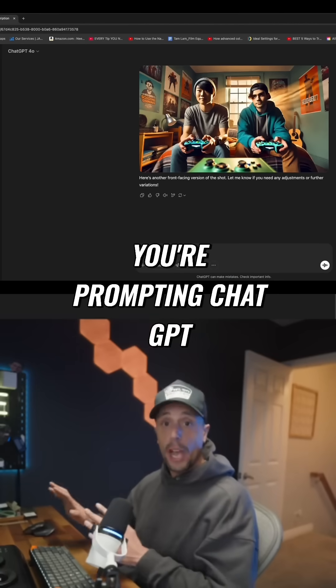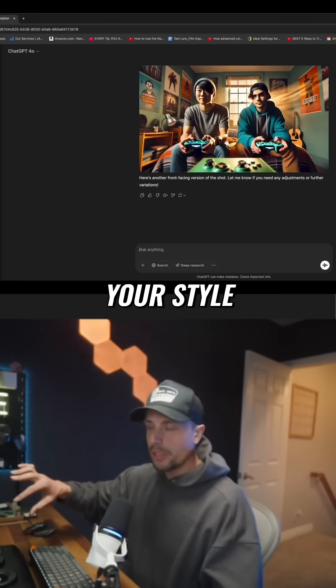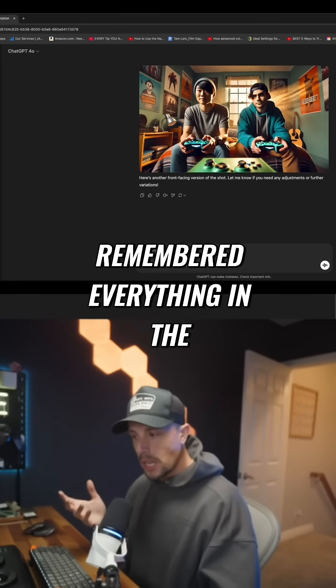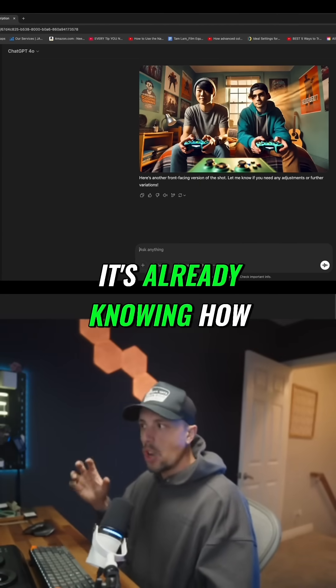I don't know how you're prompting ChatGPT, but the more info you feed it, the better result you're gonna get. Over time it's gonna learn your style, so when I create these it's picked up and remembered everything in the past that I've told it — it's already creating that scene, already knowing how I like these images developed.